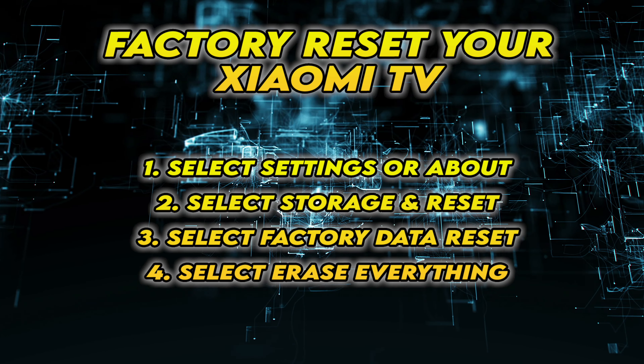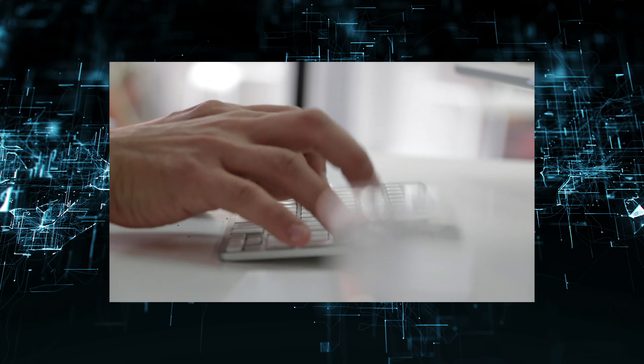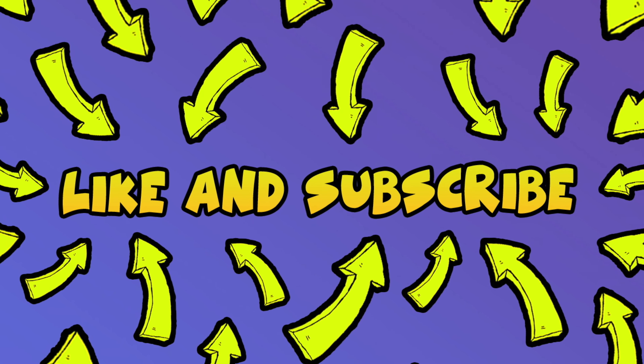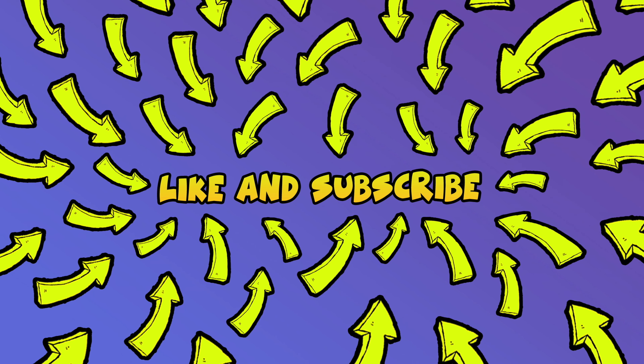I really hope this will solve your problem. Please leave a comment down below if you have other solutions. And don't forget to subscribe and leave a like to this video — it's really helpful. See you in the next one.